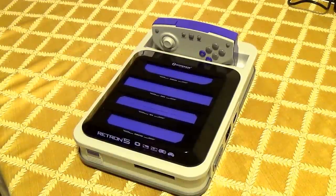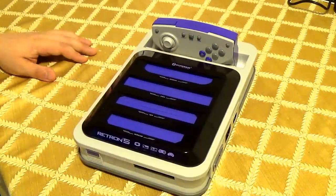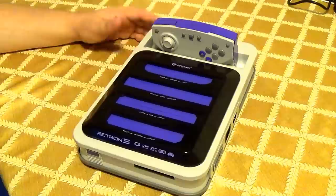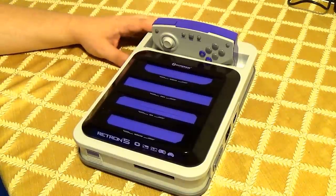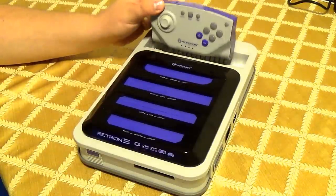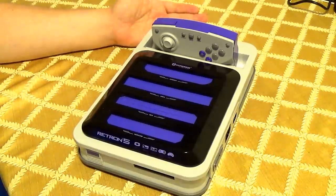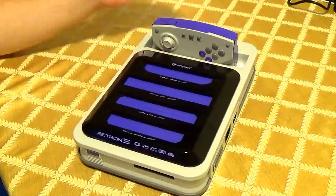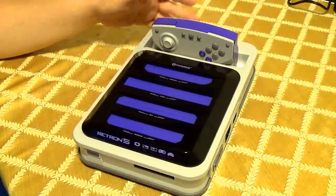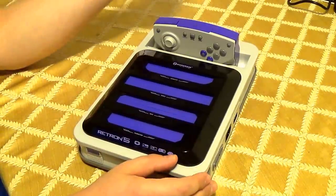I'm gonna review the Retron 5 updated with recent updates. A lot of the old reviews include outdated stuff — they include problems that it had prior to updates that have happened recently. I've had this thing for months now and I'm gonna point out some of the problems that are popular in reviews that basically came out right when the console came out, before it was updated. This console can receive updates through the SD card slot in the back, through a very obnoxious method, but it works.